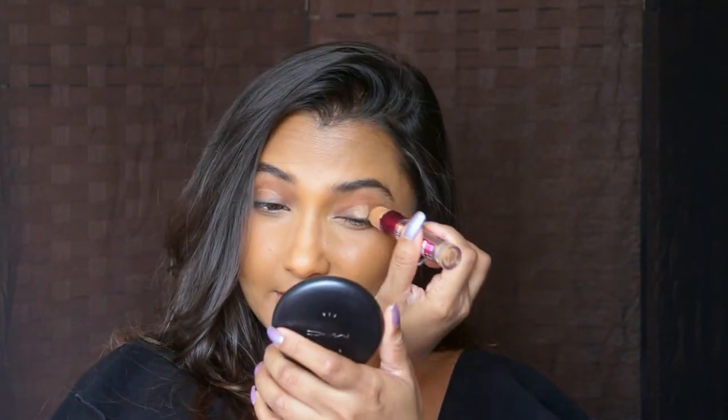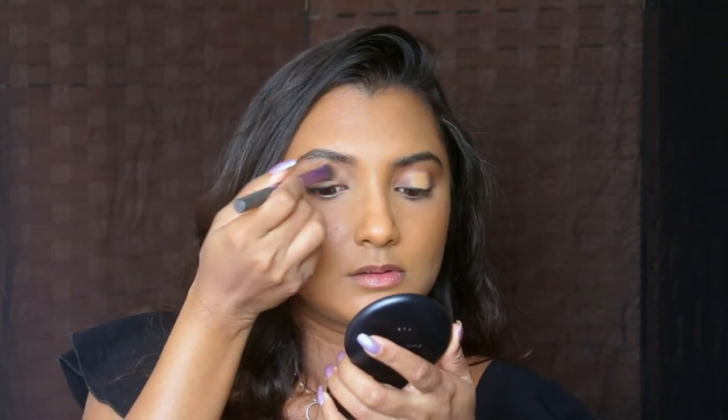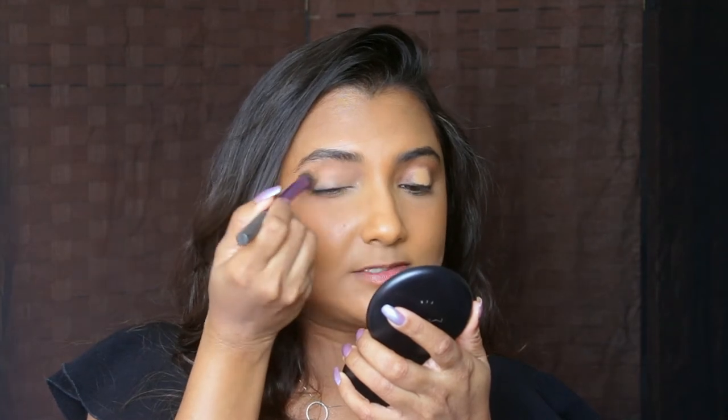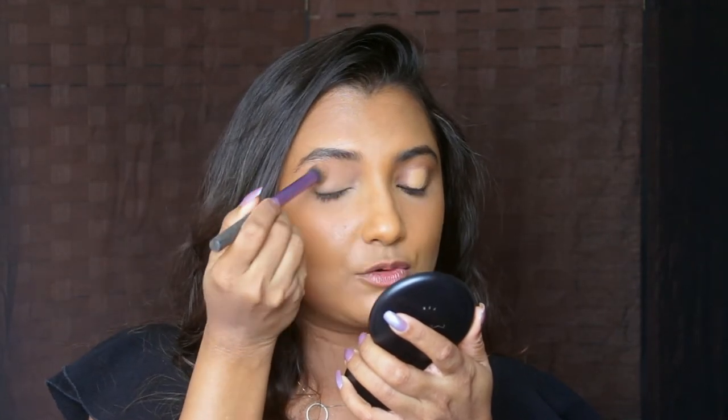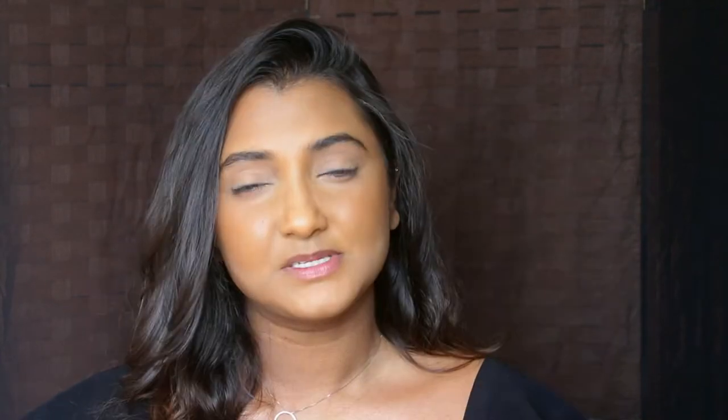To start off, I'm just gonna prime my eyelids with a concealer. You can use any concealer that you're comfortable with. Right now I'm using the Instant Age Rewind concealer, just a little bit. I'll apply it onto my eyelids and buff it out with a dense fluffy eyeshadow brush. The reason why you prime your eyelids before doing any eyeshadow is to maximize the pigmentation of the eyeshadow that you apply. I'm just gonna set the concealer with a powder — you can also use a translucent setting powder.